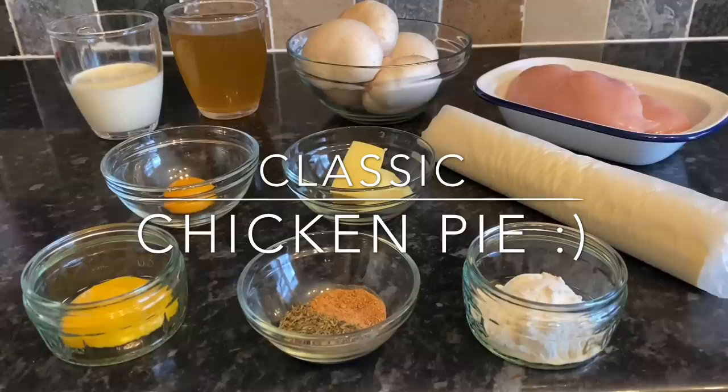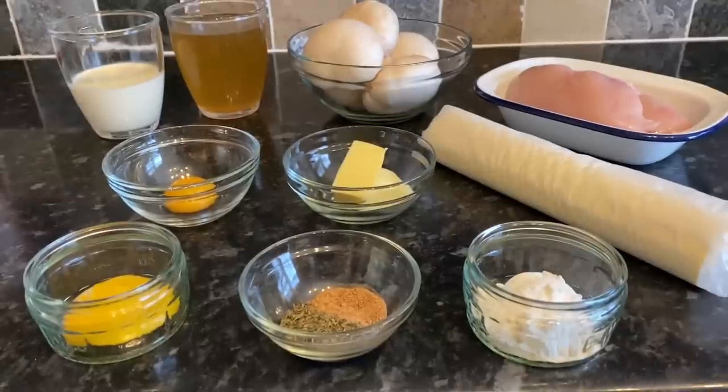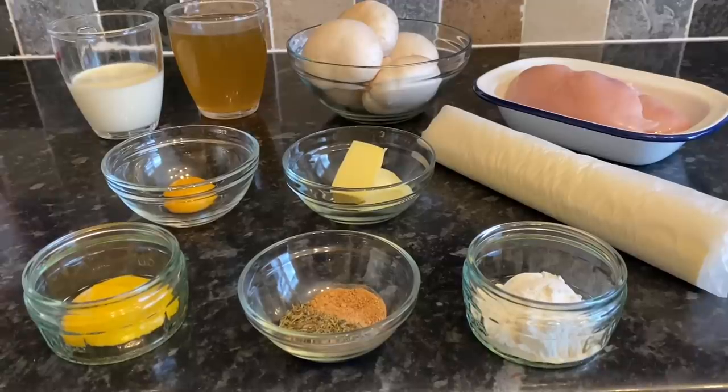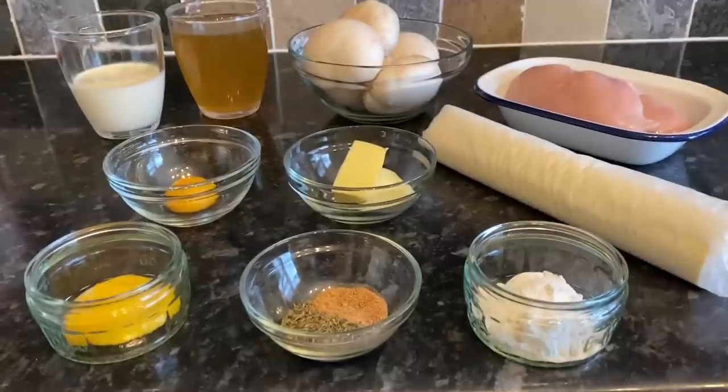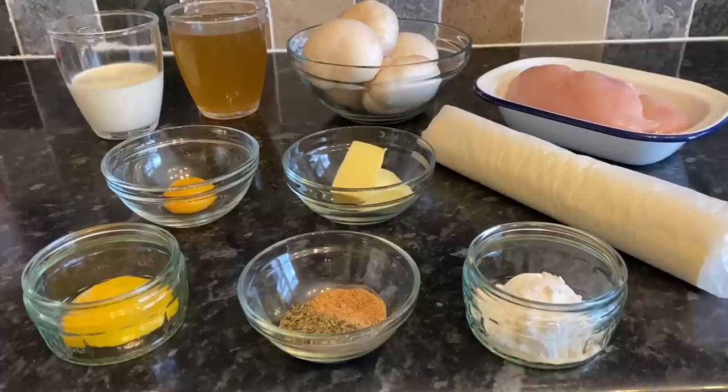Here's what you'll need: a heaped teaspoon of Coleman's mustard (use whatever mustard you want), one egg yolk, 200ml of double cream or crème fraîche if you prefer, 300ml of chicken stock — fresh or from a cube — 150 grams of white mushrooms, two chicken breasts, one ready-rolled shop-bought puff pastry (about 370 grams), one tablespoon of plain flour, one teaspoon of thyme, one teaspoon of nutmeg, two knobs of butter, and salt, pepper, and a little oil.